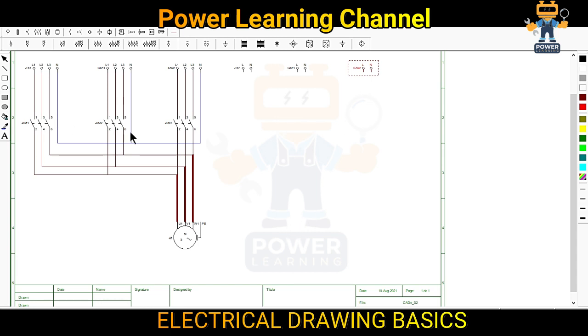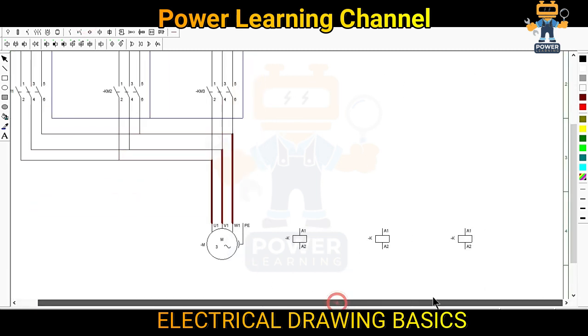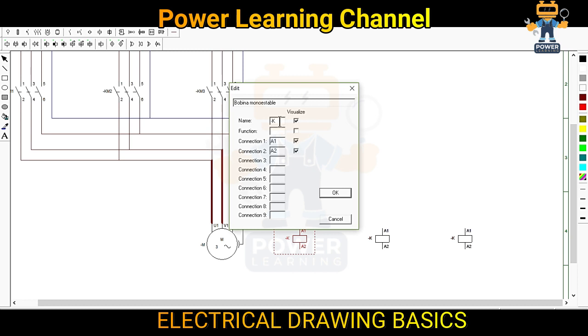Now we have three control supplies and I will connect these three supplies as per our contactors. We will take three contactor coils. This is contactor coil number one, this is number two, and this is number three. As we have KM1, KM2, KM3, I will make the same here — KM1, KM2, KM3.